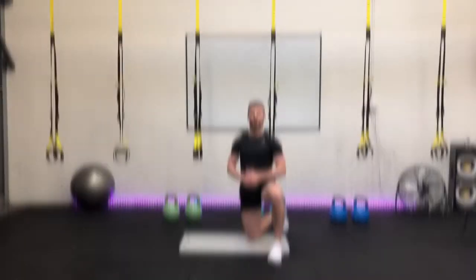Excellent, well done. Okay guys, we're going to go to our sixth and last exercise in the program — it's the plank.